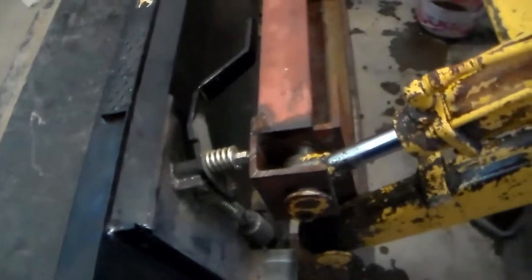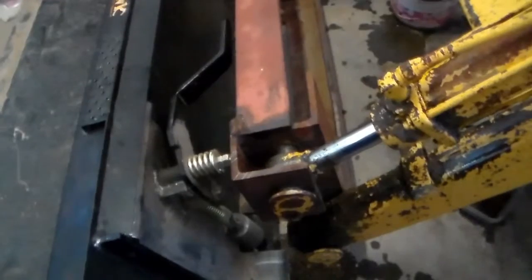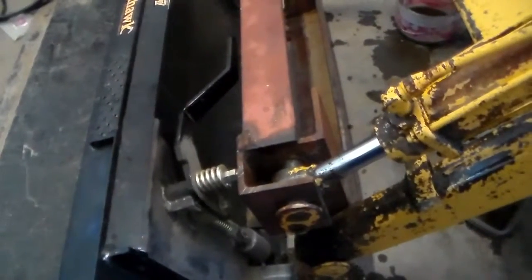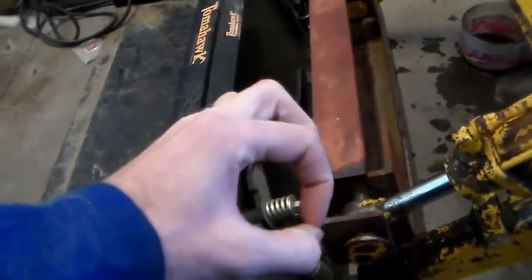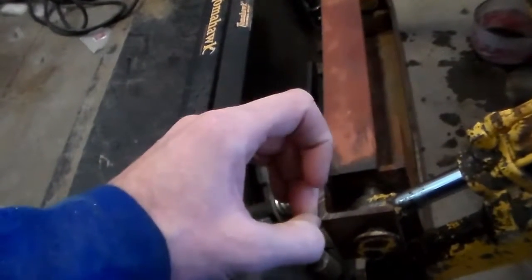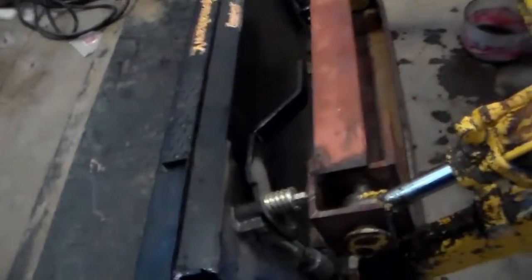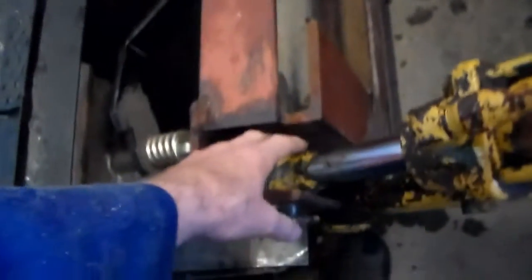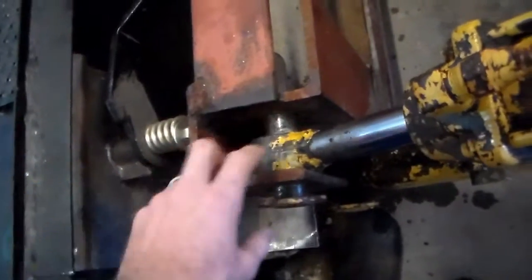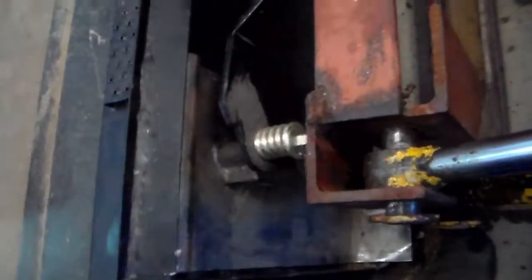I ordered some DOM tubing — that's D-O-M, drawn over mandrel. What I got was a quarter-inch wall, inch-and-three-quarter outside diameter, which gives me an inch-and-a-quarter inside diameter. I might have to ream it out a little bit, but basically that's what I'm going to use to make my bushings for my new cylinder attachment points.